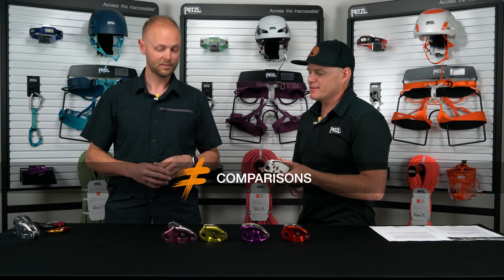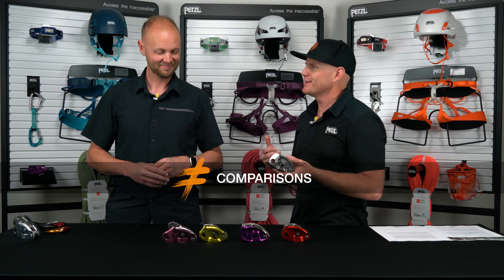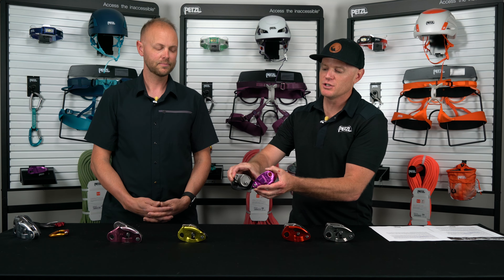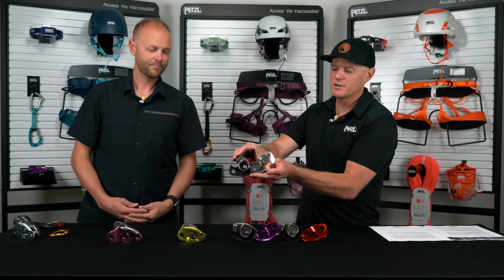One question I've had as I've shown this to people is: it looks like a Grigri — you named it differently, but you made it look the same. The truth is, yes, it's still a Grigri to the extent that it still holds the family characteristics. We've kept that overall form factor the same — the ergonomics, the feel, the way they capture the rope is all the same. It's still an internal cam that is going to be pinching that rope. Even with the spinning wheel, the cam will still pivot and pinch the rope, which means there's no huge learning curve.